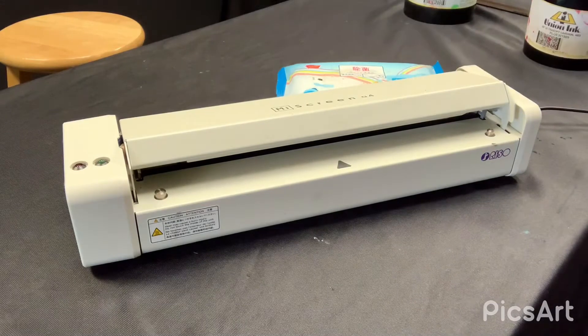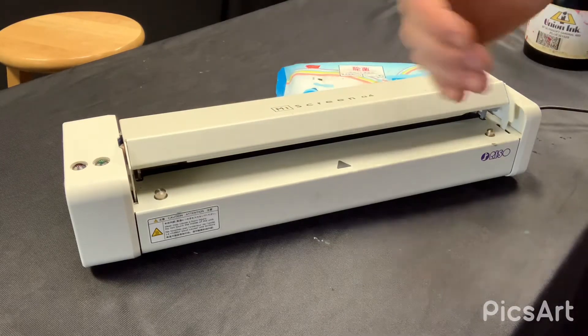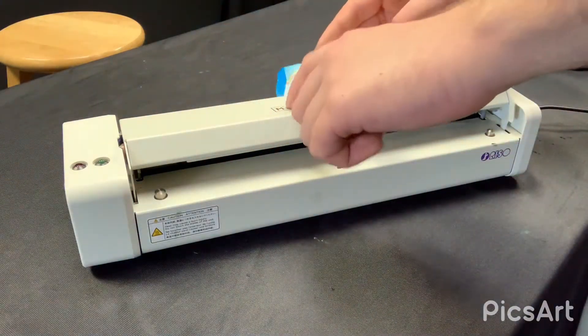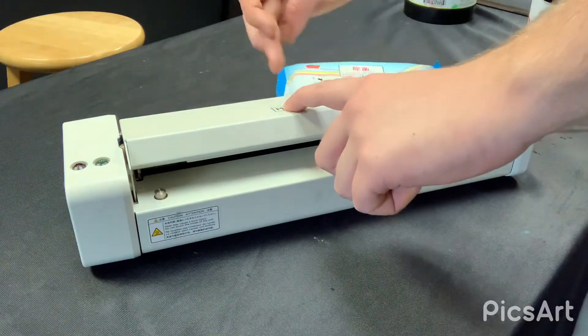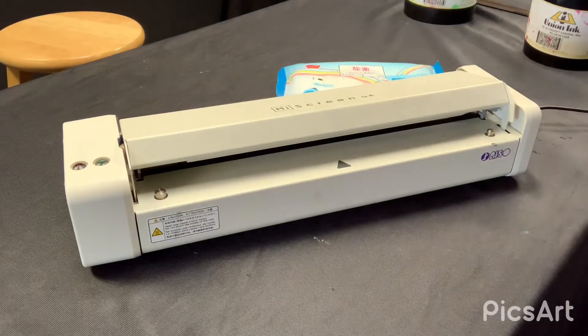When I say doing maintenance, there's really not much involved. You just need to make sure that printhead is wiped down and free of dust every now and then. If it does have some dust on it, you're going to see a line coming straight through your image. When the screen comes through, that piece of dust blocks the thermal printhead from exposing your mesh.